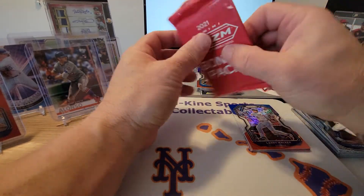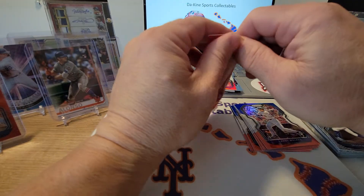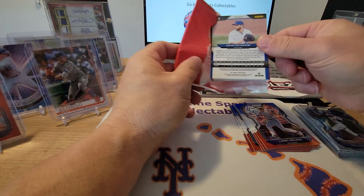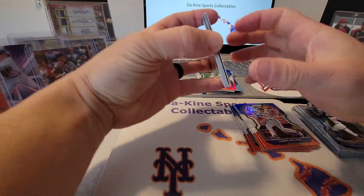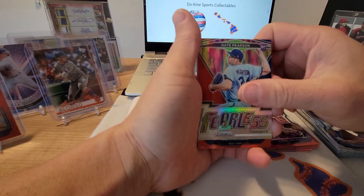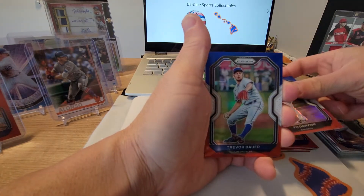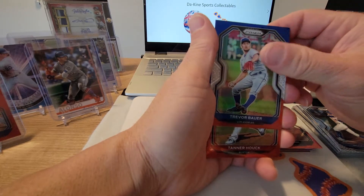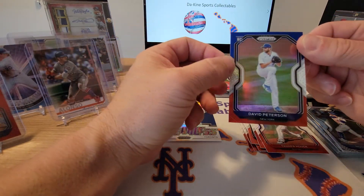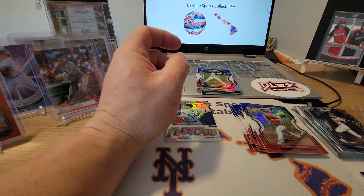Last pack — last pack! Maybe magic. We got a Nate Pearson Fearless — very nice. Jeff McNeil. Yu Darvish — everybody knows about him. Trevor Bauer. Tenor Hawk. And David Peterson to round out that last one. All in all, not too bad — pulled some really good cards out of there, no massive hits but some pretty good cards.